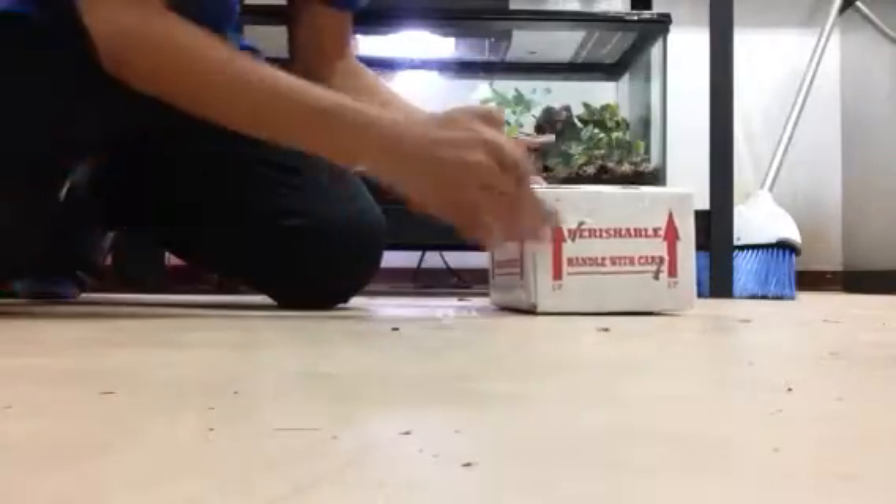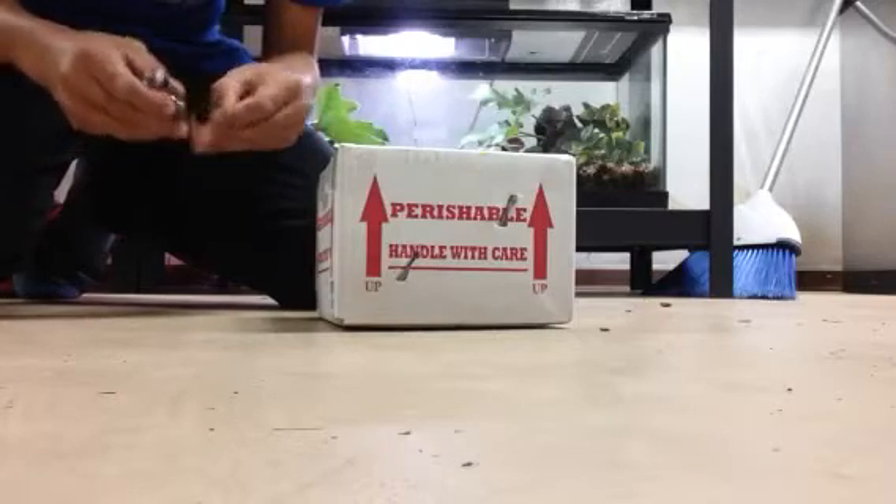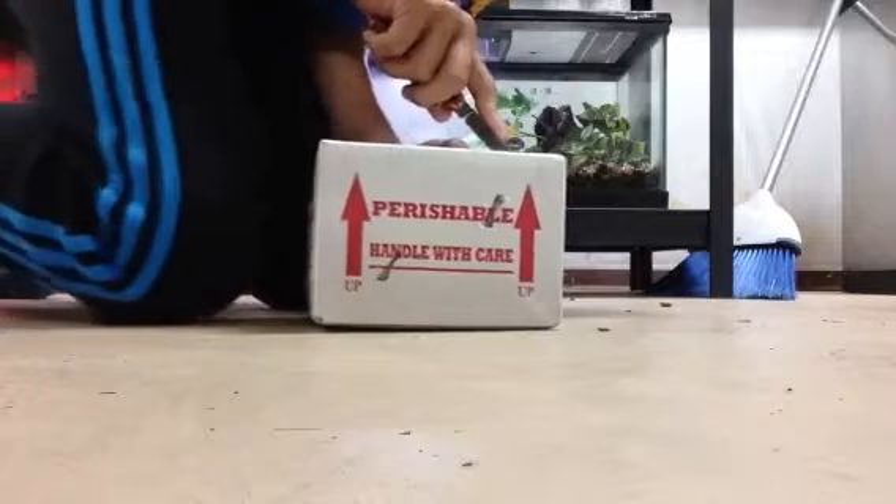Alright, hey YouTube! Today I'm going to be doing a red-eyed crocodile skink unboxing video, so here I go.